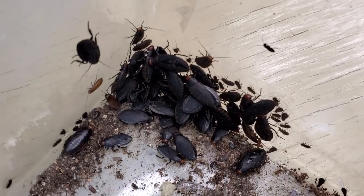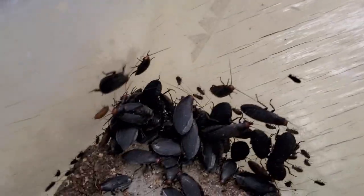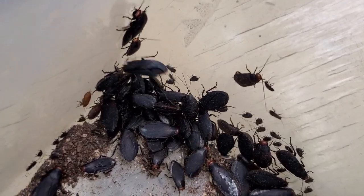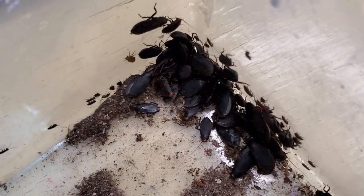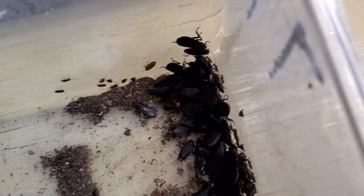I don't know if you're able to see properly their coloration. I will introduce them all now into their new enclosure — let me show you how I set it up.